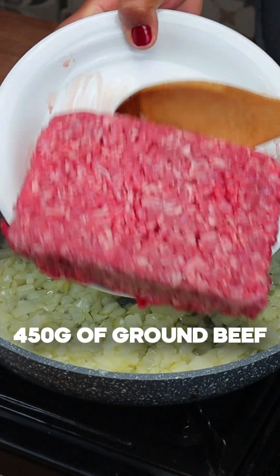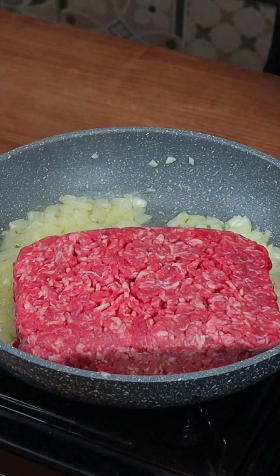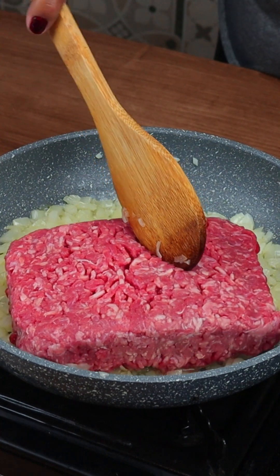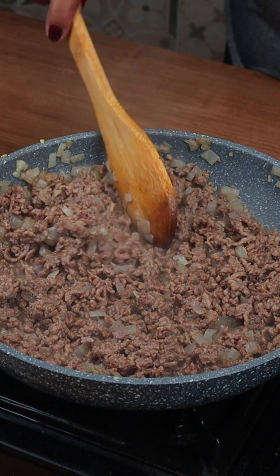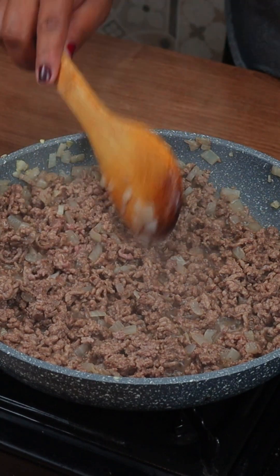Now we are going to add 450 grams of ground beef and sauté it very well over medium heat. This recipe is so delicious that everyone in my family asks me to make it every week — they loved it.